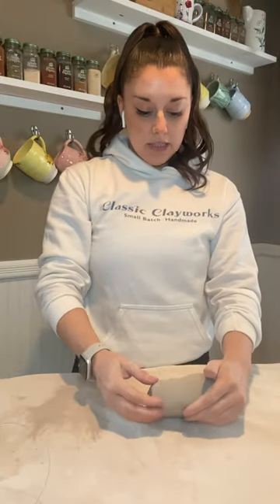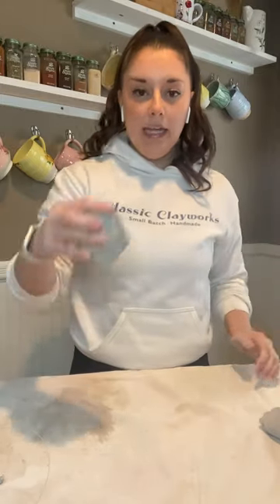Here I have a hunk of clay that I have just wedged using the ram's head method. This piece of clay is a little bit too big, so I'm going to go ahead and just rip it in half just like that and now I have a smaller piece of clay.